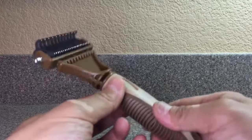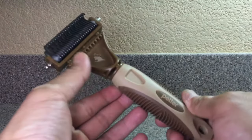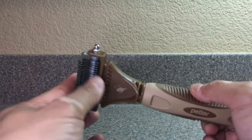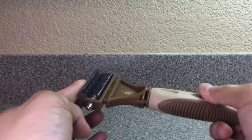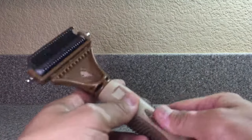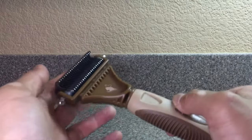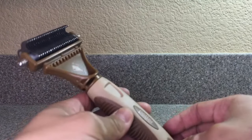I would rate this about a three out of ten. I don't quite like it and won't use it much, due to the fact that it has a lot of hooks, pulls a lot of hair, and gets uncomfortable for your pet. I personally wouldn't use this that much, if at all, because it pulls so much hair. I hope this helps — take care and good luck.